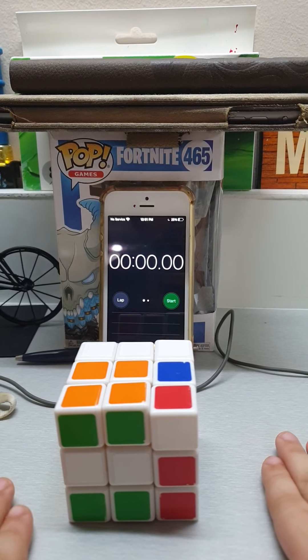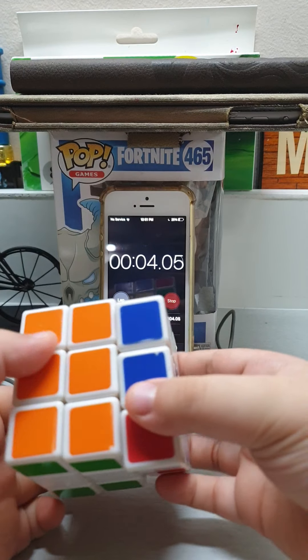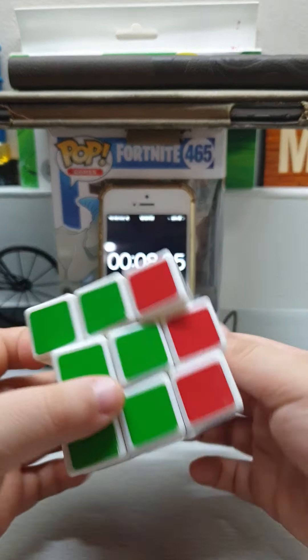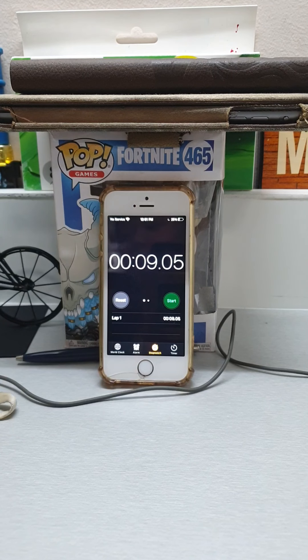Three, two, one — nine seconds! What?! Nine seconds to solve a cube! Okay, okay, let's solve a two by two.